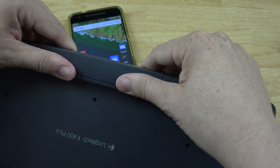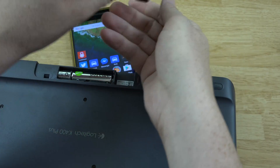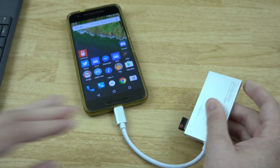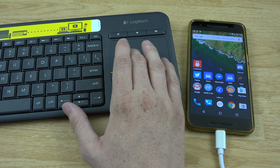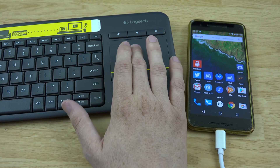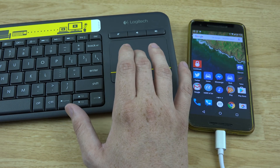Let's grab our keyboard and mouse and plug it in like that. And now would you look at that — that is really freaking cool! We can open up Chrome.